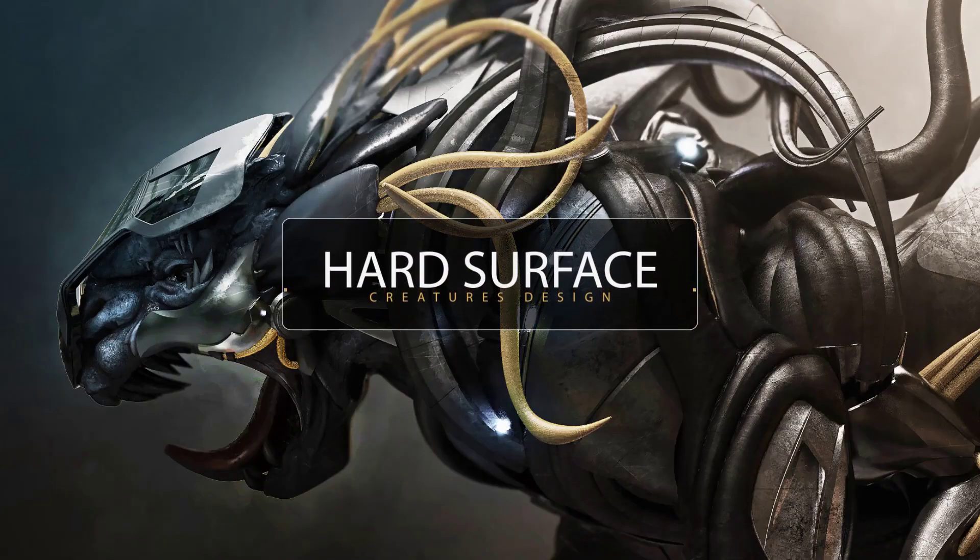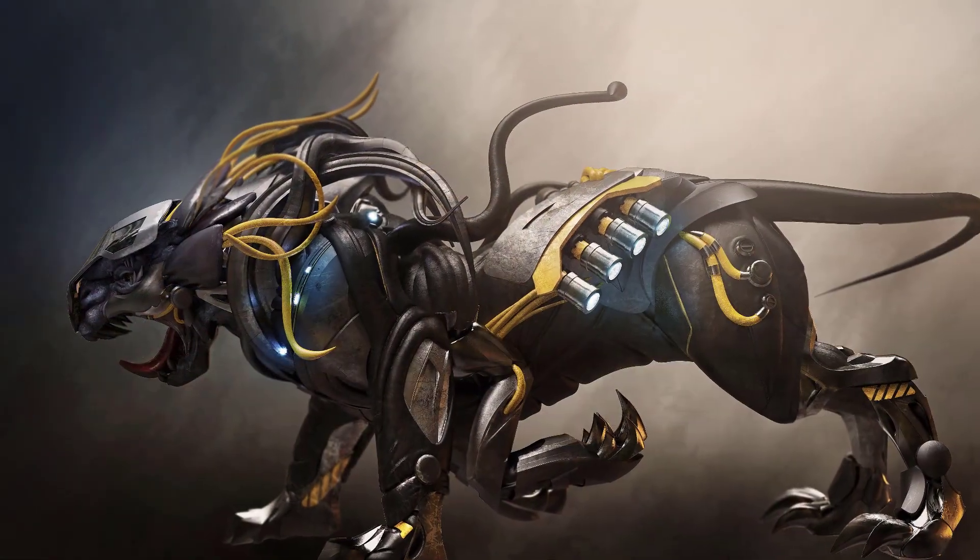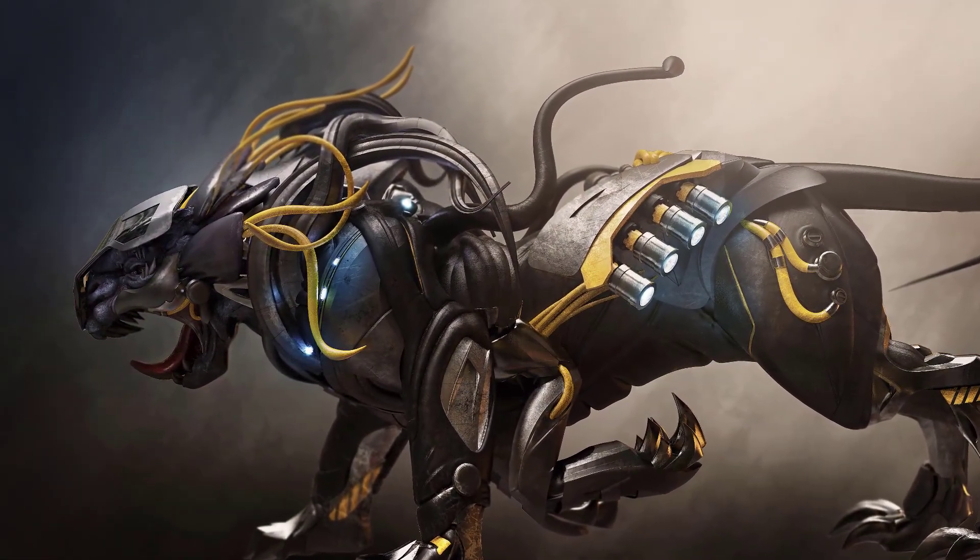Hi! Would you like to be able to create really cool creatures with hard surface panels? Well, if so, this course is definitely for you. Welcome to Nexchat Education's Hard Surface Creature Creation in ZBrush course.